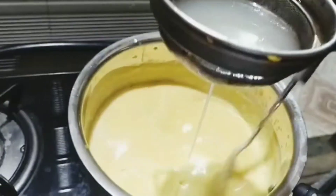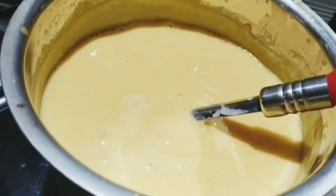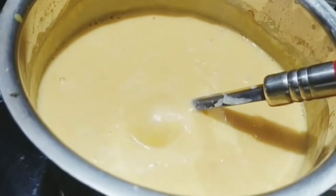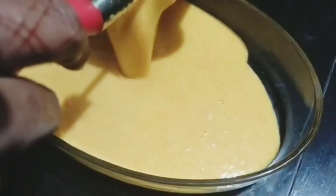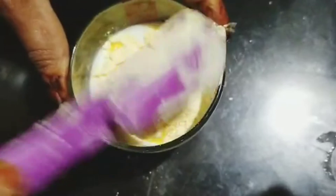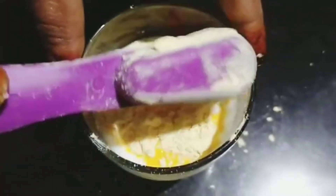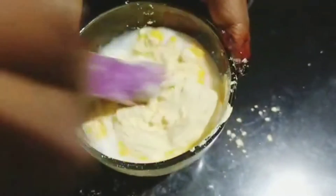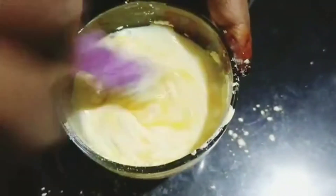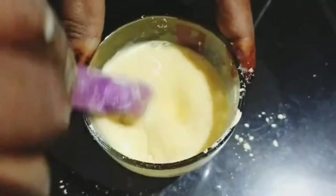Now we will put the china grass on the side. We will mix the custard and put it on the pan.